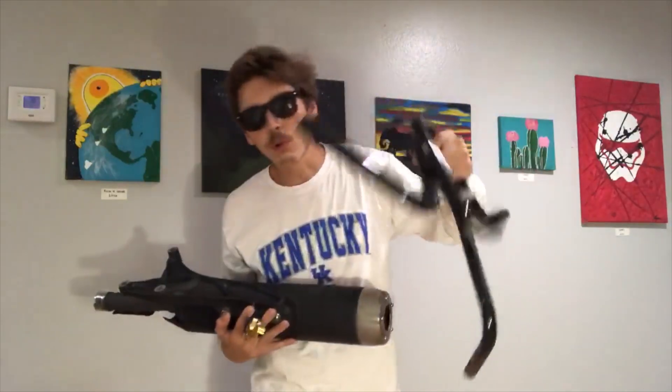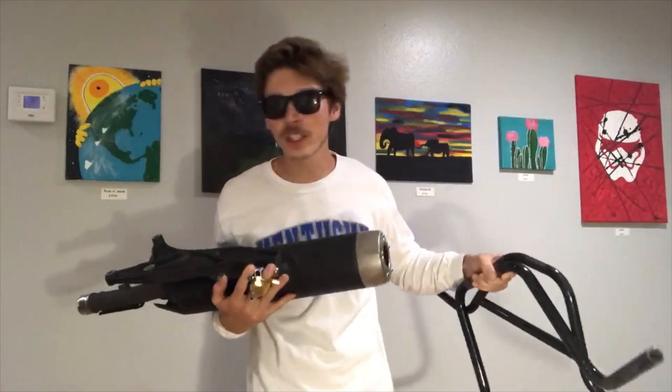We're going to be taking a stock Yamaha Bolt and doing a full build on the channel. This channel build is going to cover everything on the bike — from hand controls, to handlebars, to exhaust, rear suspension, front light, probably front suspension, turn signals. Essentially everything on the bike is going to be touched.